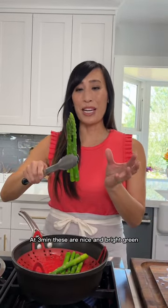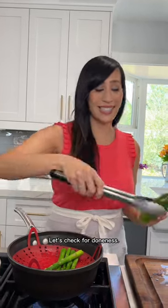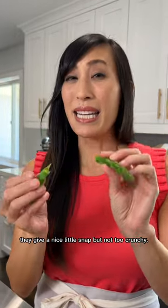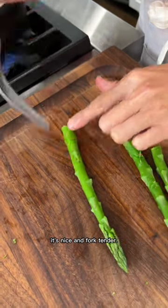At three minutes, these are nice and bright green. I can see that it's cooked throughout. Let's check for doneness. I can already tell that these are tender. They give a nice little snap, but not too crunchy. Checking at the stem, it's nice and fork tender. It's ready to go.